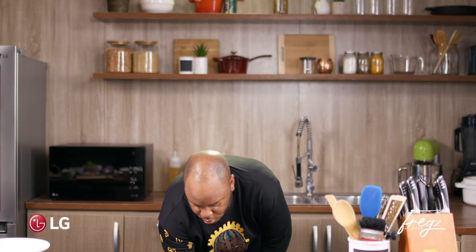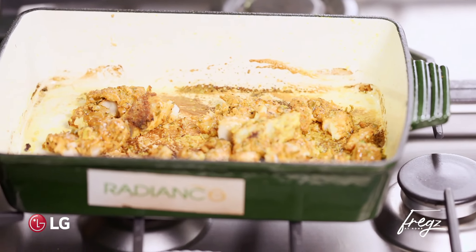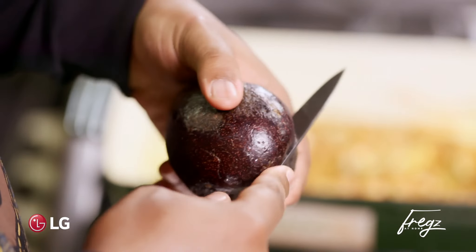Look at that! So we have the fish out of the oven — that's looking beautiful — and we're going to now make our avocado sauce, real quick.